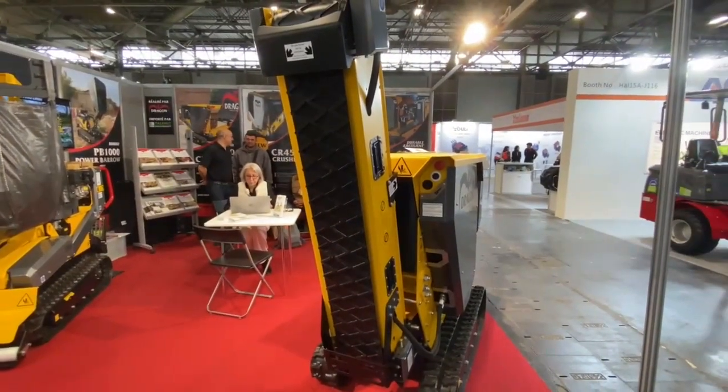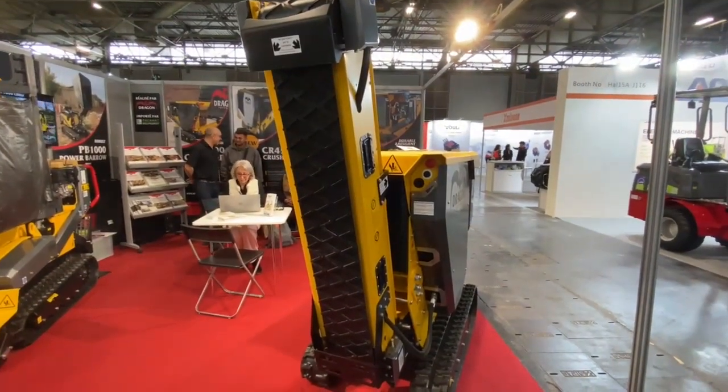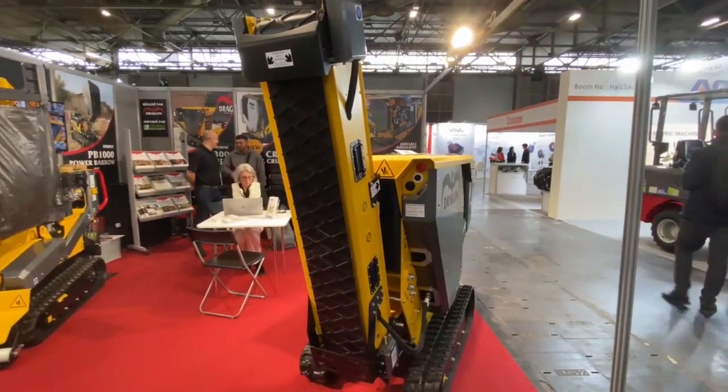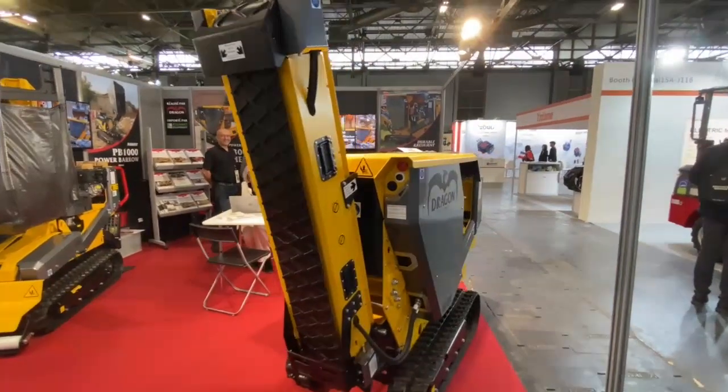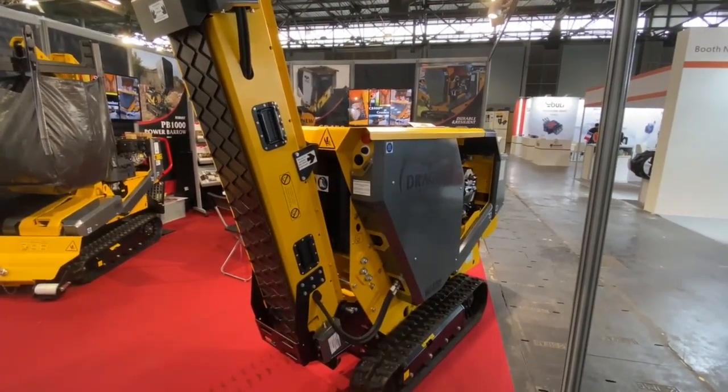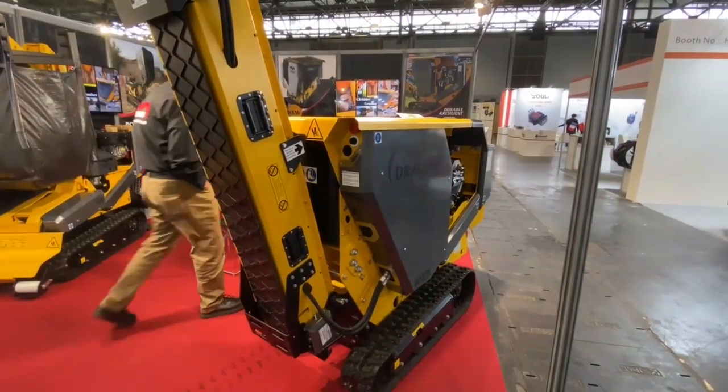In terms of capacity, the machine will typically crush up to 8 tonnes an hour. The throat size is 400 millimetres by 205 millimetres.